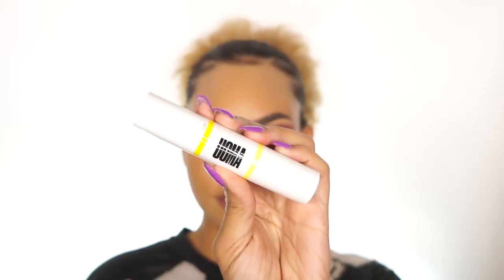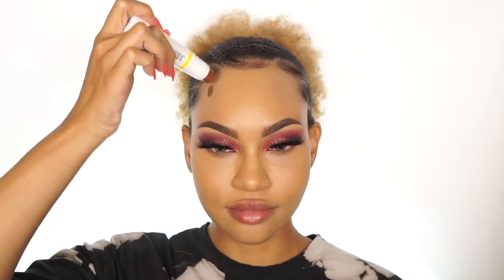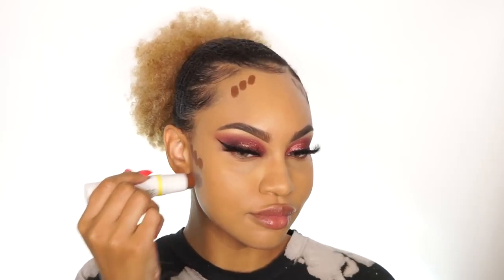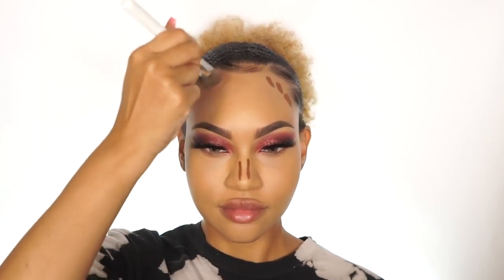Moving into contour, I'm going to use their Double Take Scope and Strobe Dual Stick in Bronze Venus. This contour stick is super creamy, and I love it because it's so easy to blend and gives just the right amount of pigment. I'm using a brush first to spread the product, and then I'm going to go in with a damp sponge and blend everything out so that it's nice and seamless.